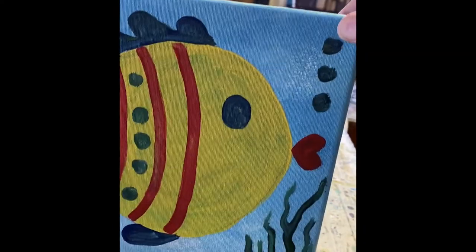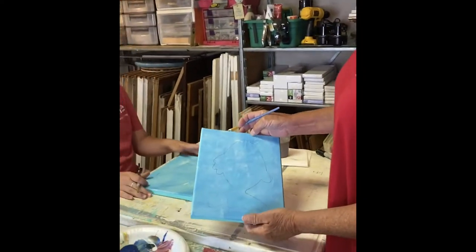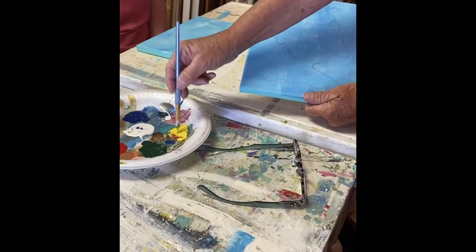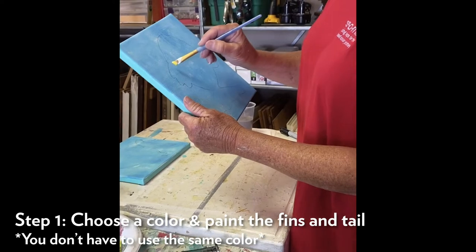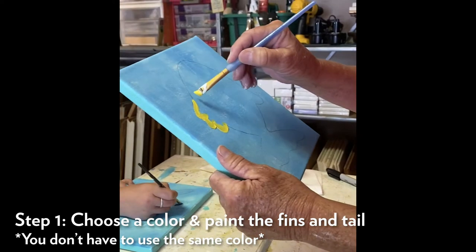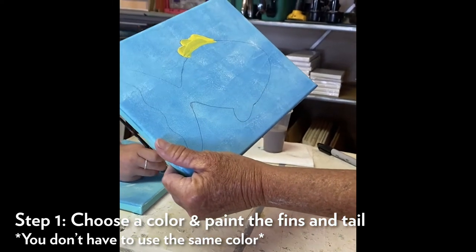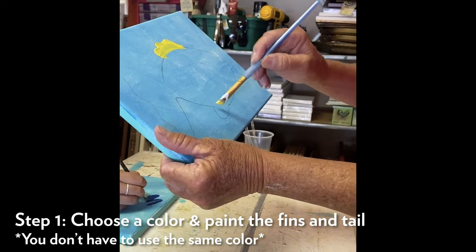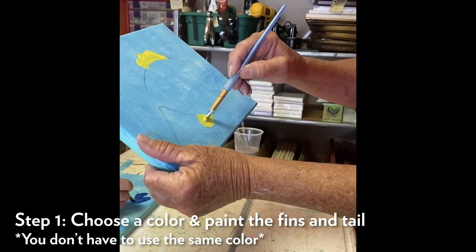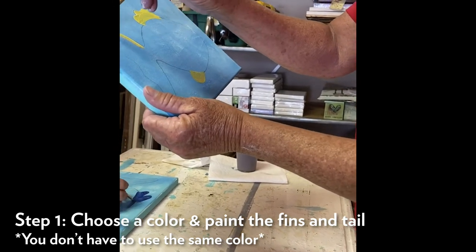Or you can do your colors separately. Everybody just do the way that they are feeling it. What I'm gonna do is start on the fin - you can do the fan any color you want. I'm gonna choose yellow. I'll go with the outline of the fins and come in with the line on the fish. If you get outside the lines it's okay because we're gonna cover that up. Do the top fins and then the bottom fin.